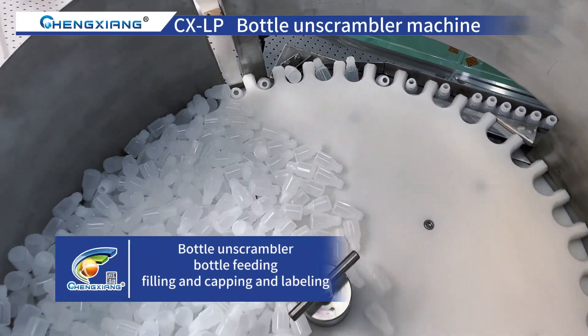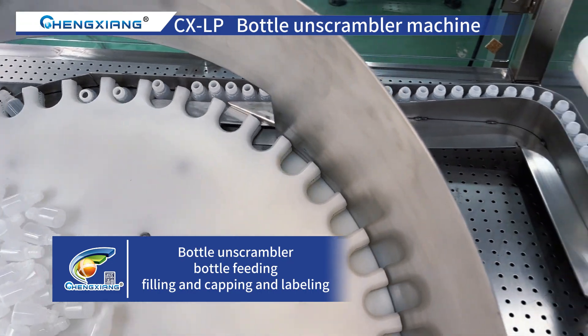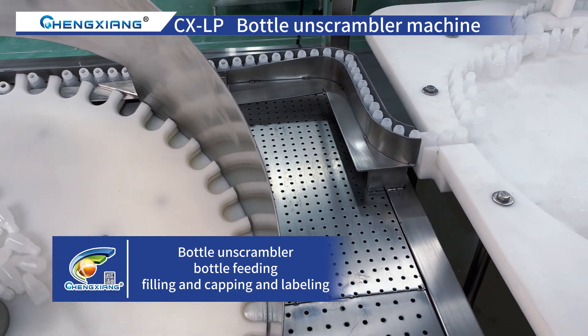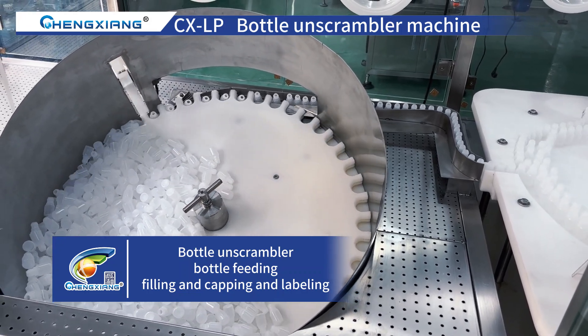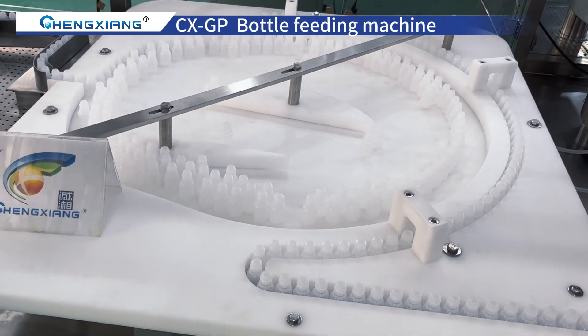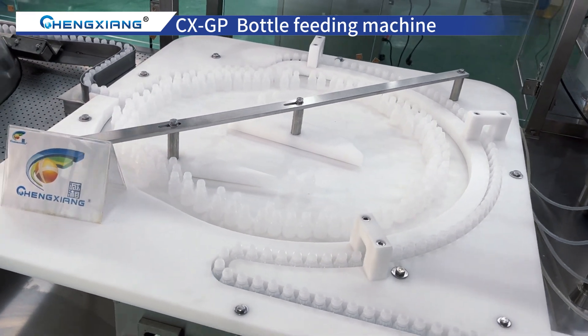Hello everyone. Today I will bring you the CX-YGF4 Automatic Eyedrop Sterile Filling Line of Chengxiang. The production line is composed of Bottle Unscrambler Machine, Bottle Feeding Machine, Filling and Capping Machine, Labeling Machine and Bottle Collecting Turntable Machine.